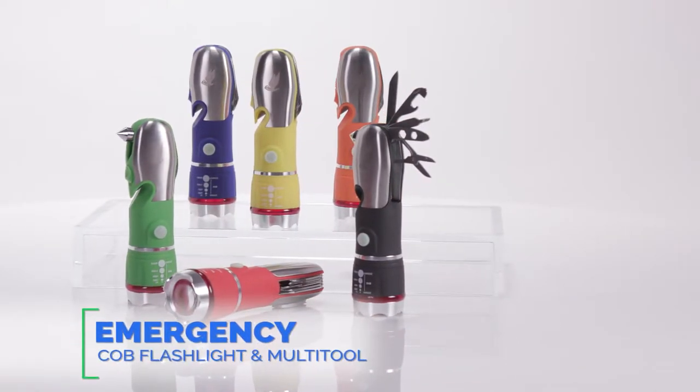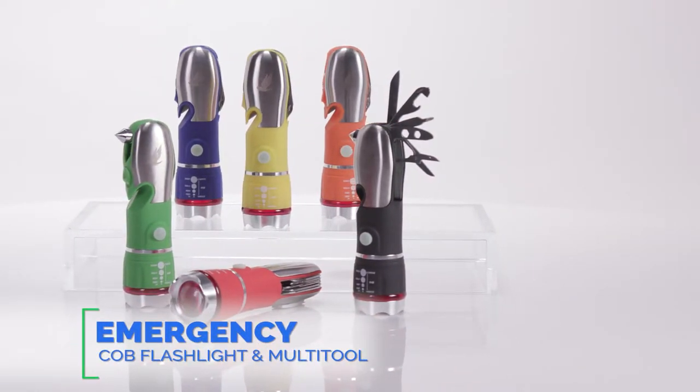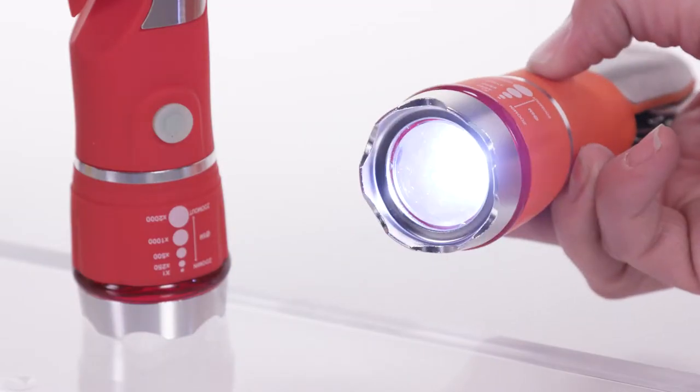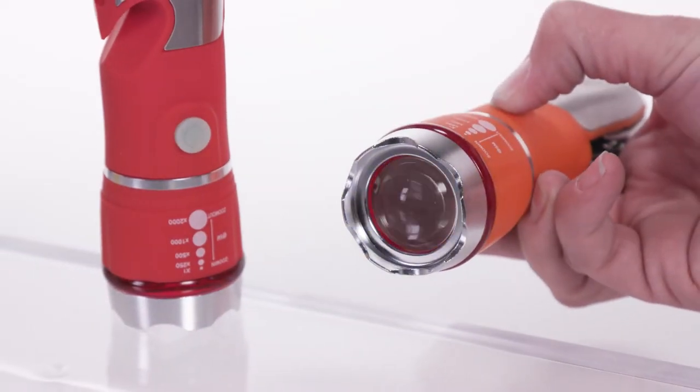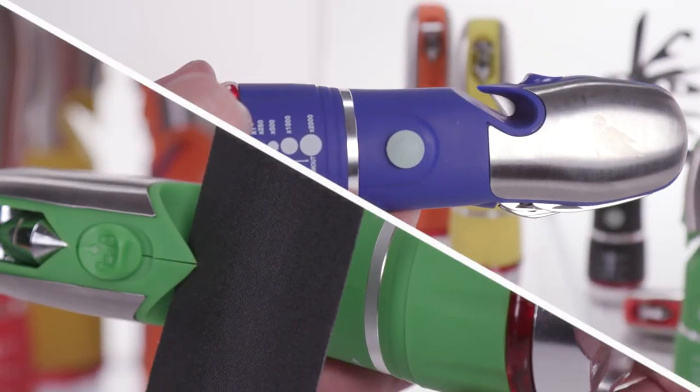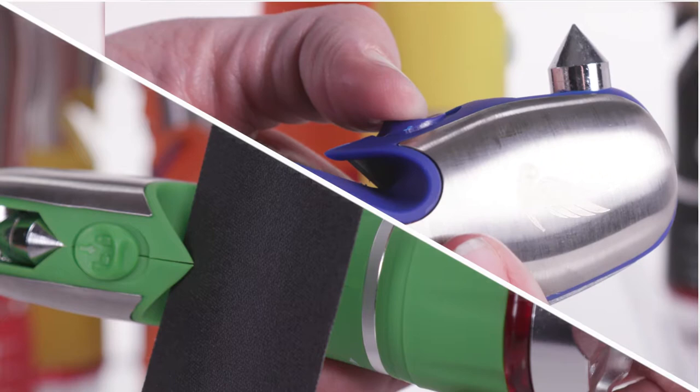The Emergency COB Flashlight Multi-Tool will surprise you with all the features it has tucked away, all intended to help keep you safe. The ultra-bright COB Flashlight with three different light settings and adjustable push-pull-zoom is just the start. You'll also find a seatbelt cutter and window breaker for those extreme emergencies.